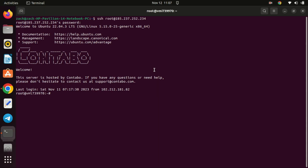WireGuard is a modern and innovative VPN protocol that has been gaining rapid popularity in recent years. One of the key aspects of WireGuard is its simplicity. The entire codebase is relatively small, making it easy to understand and audit. WireGuard is designed for high performance, boasting faster speeds compared to traditional VPN protocols, making it an attractive choice for users who prioritize speed and efficiency.